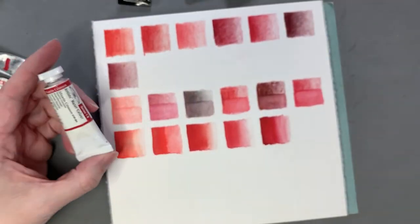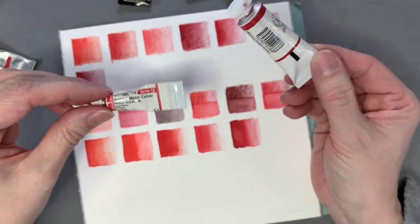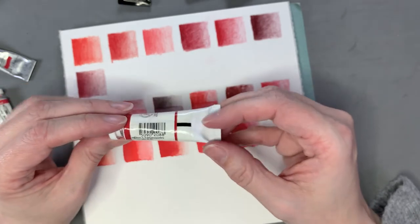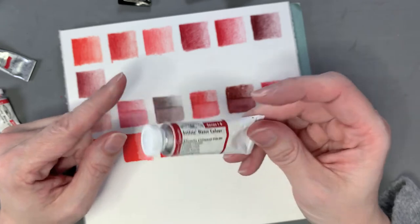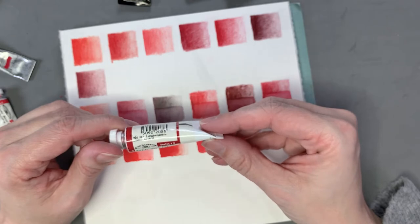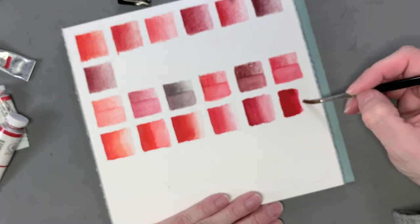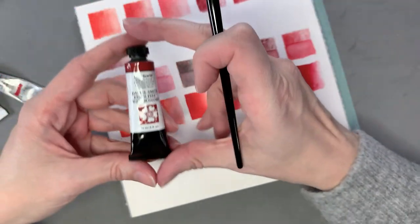Next is Winsor & Newton Alizarin Crimson — Pigment Red 83. This was one of my favorite colors, which is why I went out and bought this big tube when I used up my little one. Then I learned it's actually not lightfast, so it's okay for sketching and illustrations, but if you want to sell original watercolors this is not a pigment you want to use because it will fade over time. It's similar to the Sanguine actually — will be a little pinker when diluted, but a very lovely color.